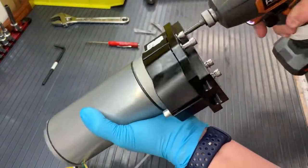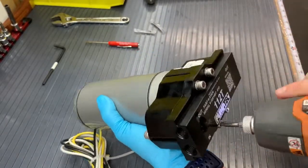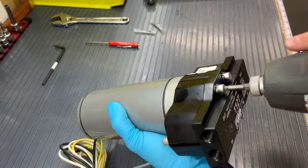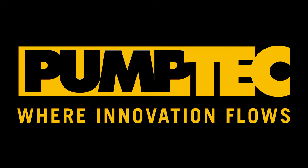This has been PumpTech's tutorial on how to take off a pump and cam and get them back on that motor. Thank you for watching. If you have any other questions, please see our other videos, visit our website, or give us a call. Thank you and have a great day.